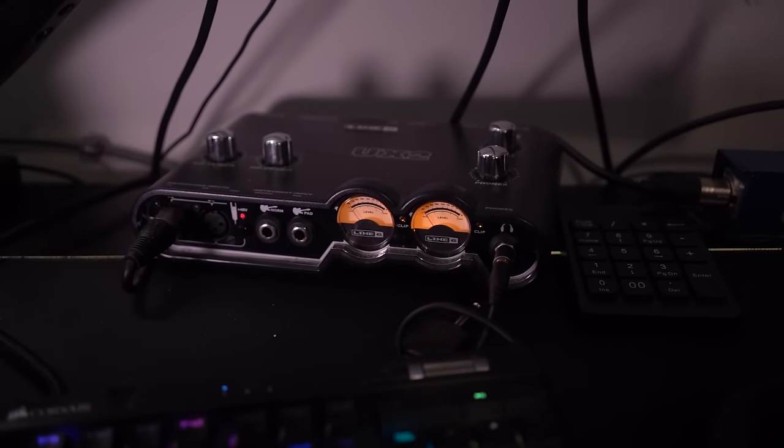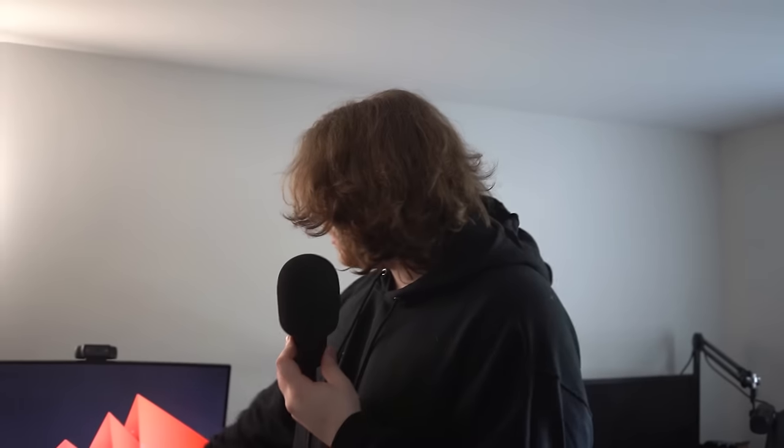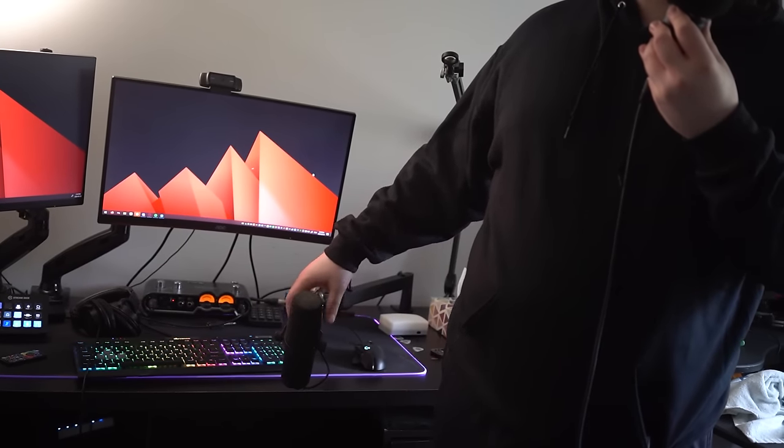This is my Line 6 UX2 — it's an audio interface. When you have microphones like this one — this is an AT2020 Audio-Technica — it has an XLR cable. You can't plug that into your computer unless you have an interface. This one's very good. I like it. It has good filters for your voice.